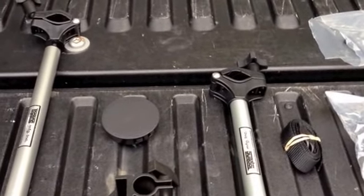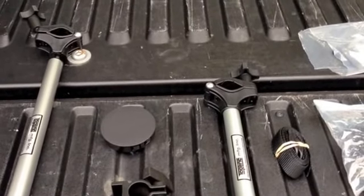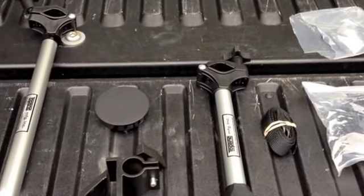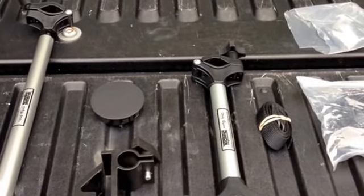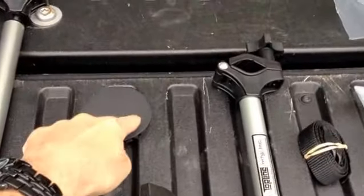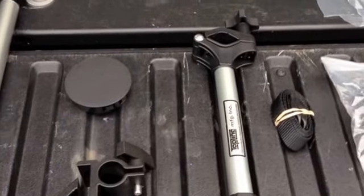Interesting that both the manufacturer and the distributor told me that I would not have to do any drilling to install this unit. And the first thing you notice out of the package is a cap for the hole you're going to have to drill.